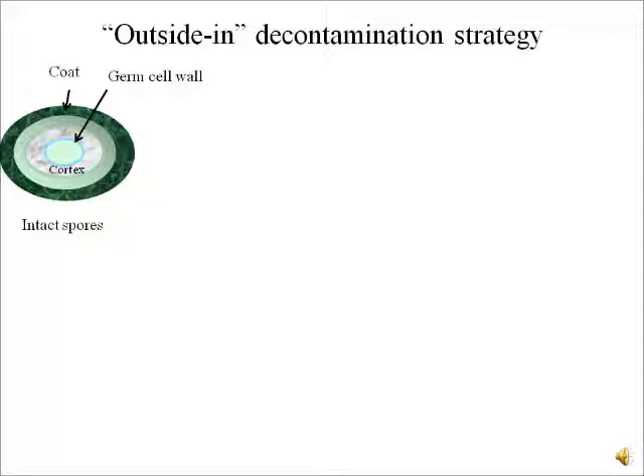What you see here is the structure of a spore which has three layers. The germ cell wall is the innermost layer, which is surrounded by a cortex, which in turn is surrounded by a coat. This spore coat consists of over 70 different proteins which are cross-linked together. This cross-linking is mainly responsible for making the spore resistant to various enzymes, antibiotics and various other chemicals.